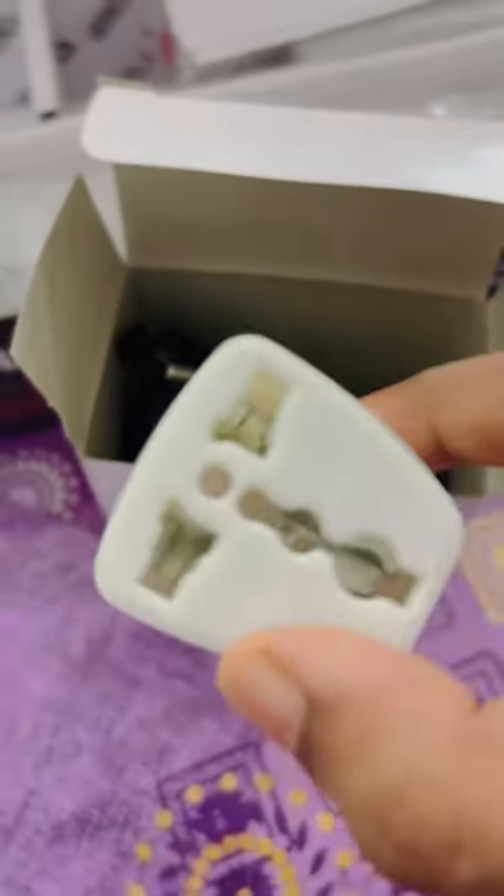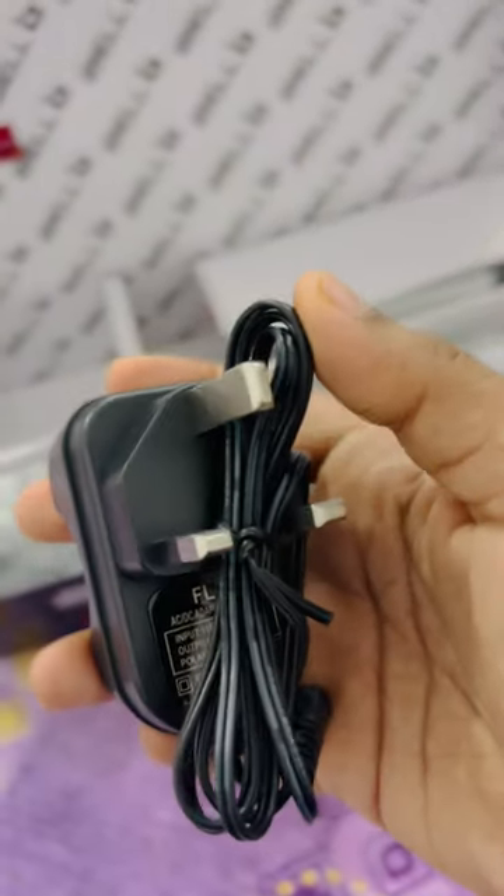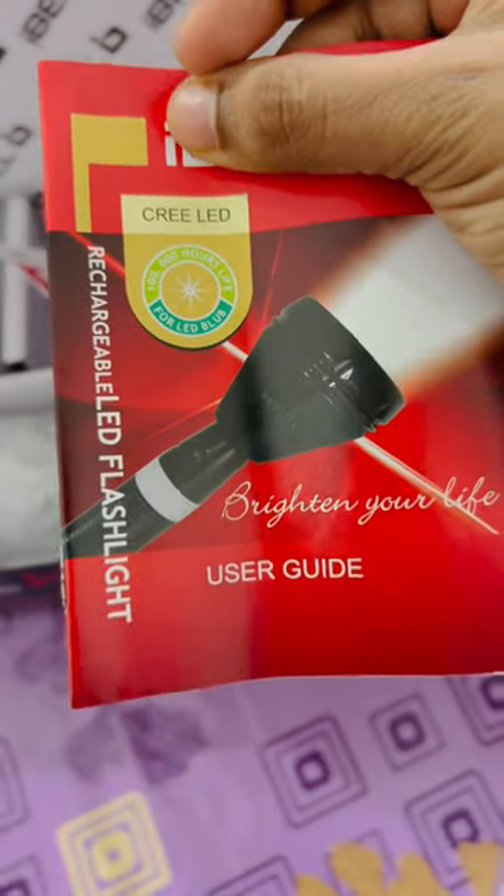We have to turn the switch here. A charger with a box. Here is an adapter. Now we have to get it out. There is a plug in the adapter.